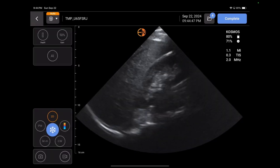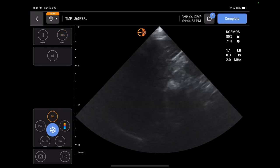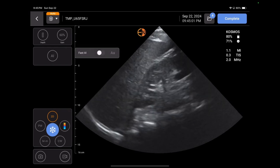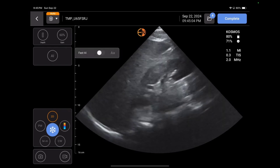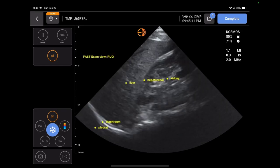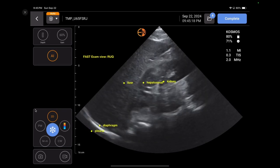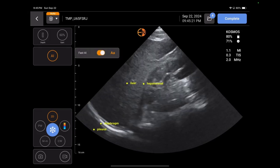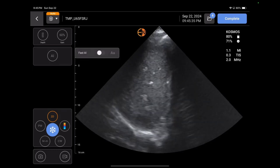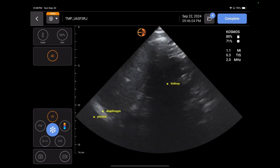Here we have the abdominal scanning. Here's a right upper quadrant on myself. The gain can change as needed — I need a little bit more gain. If you're doing a FAST exam, it's really easy to do. It gets in between the ribs and you can see the nice quality of scanning. It has an AI feature — if we turn on the FAST AI, it will actually label it for us. If you're a beginner and want to know what you're looking at, you'll see all the labeling. It tells you you're in a right upper quadrant view. In my left upper quadrant view, if I turn on that AI, it tells me what's what — you can see the splenorenal come in and out as the labeling appears.